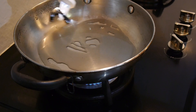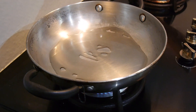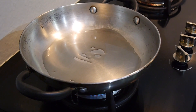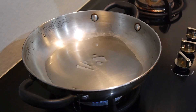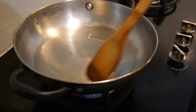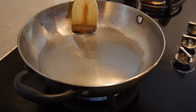First, heat the pan, put a little oil, and wait for it to heat up. The best way to tell if the oil is the right temperature is when it bubbles — see, there are no bubbles yet.